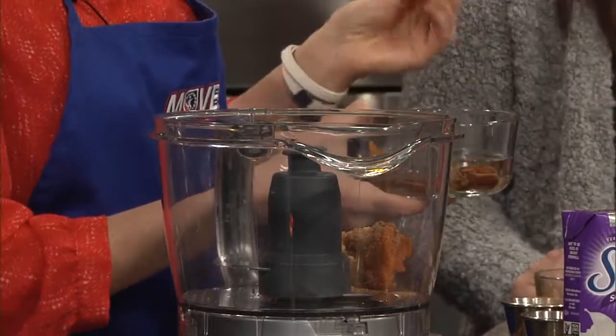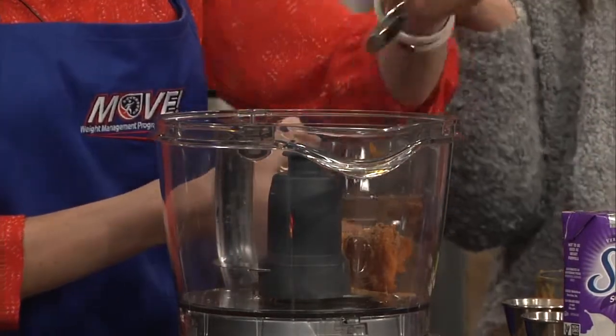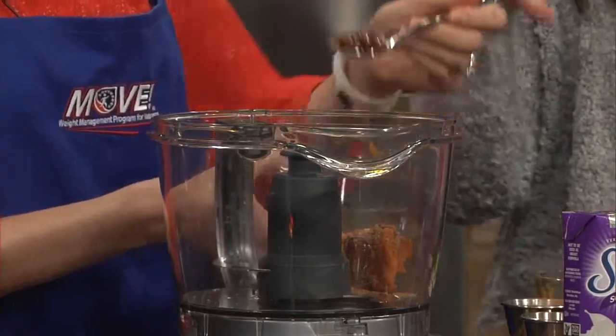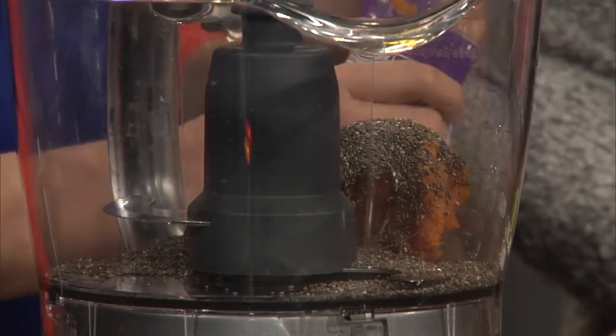And then we have some dates. We've soaked these in water just to get them a little bit softer so they blend up easier. I've never even thought about that, but it makes sense because dates are, you know, stickier and harder in consistency. We've got the chia seeds going in next, and these are also full of those omega-3 fatty acids — keep your brain sharp and healthy, as well as give the pudding that normal pudding consistency. The next step is getting some milk, and then you just blend it up as much as you'd like.